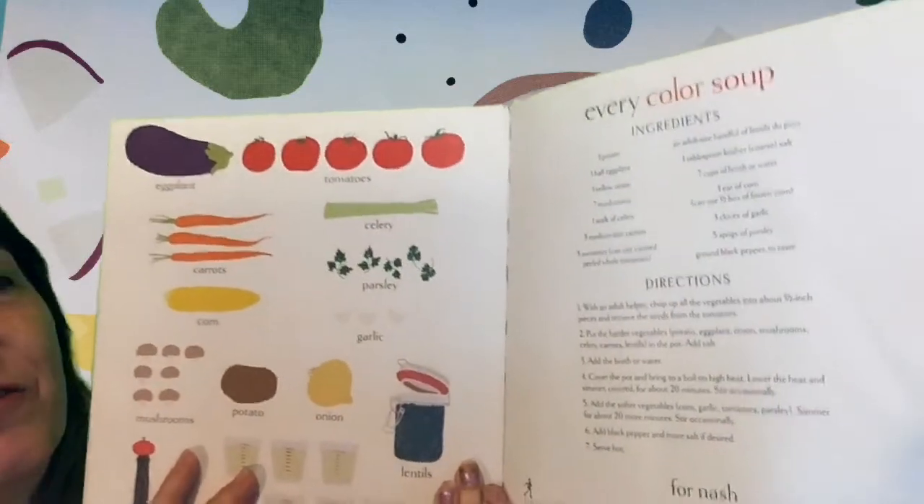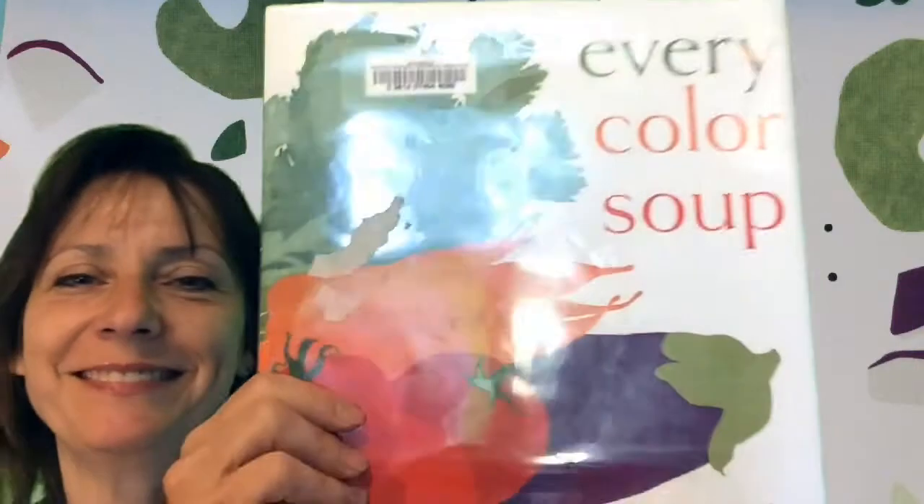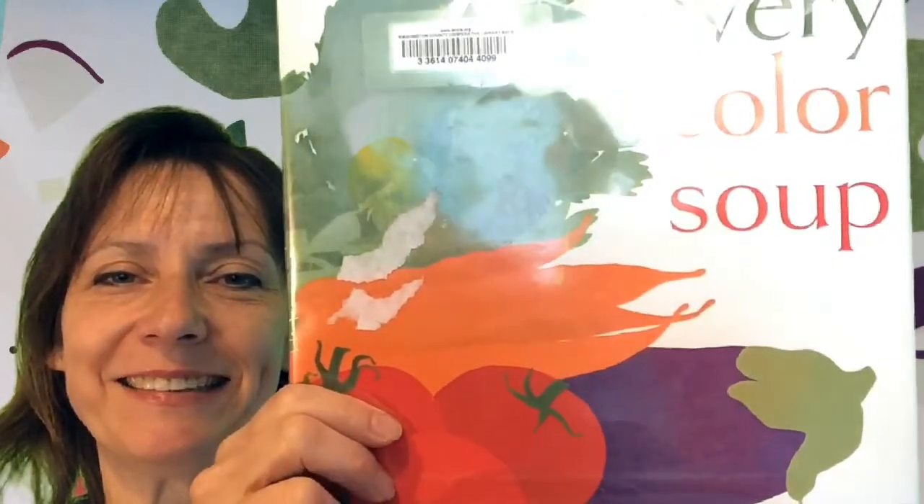Every Color Soup. The end. Who's hungry?